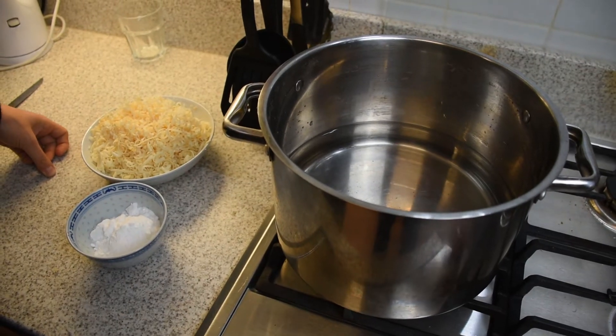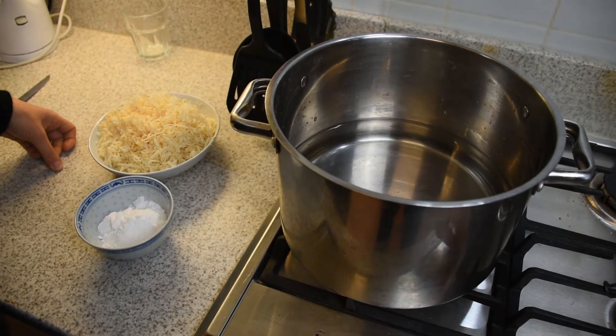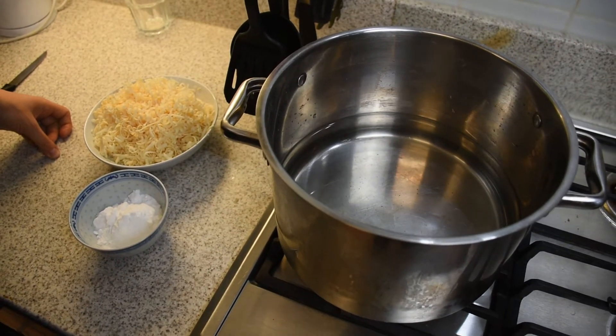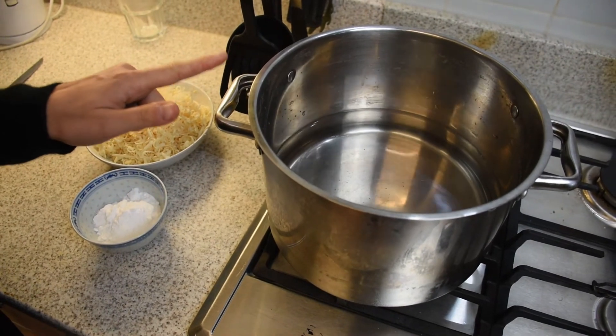First thing, just switch on the water. I suggest you use quite a big pan and wait for it to boil.